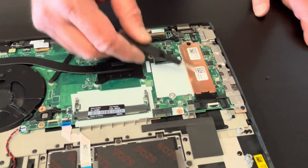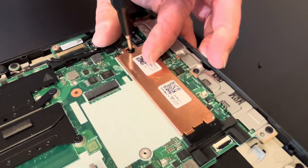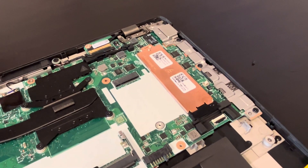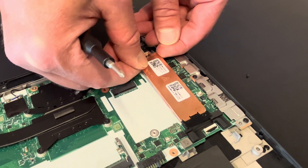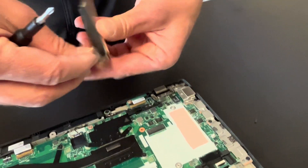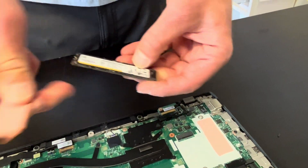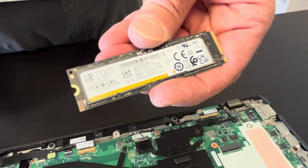Now let's disconnect the SSD drive. If your system is not booting up, you have a blue screen, and the system says 'no boot device found,' replace this drive. It's here under that cover — that's our drive. It's an NVMe drive. You can also upgrade to a bigger one.